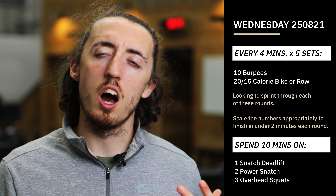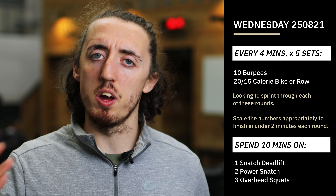After we've finished that, we're going to get a little bit of skill work in, this time with our Olympic weightlifting and our snatch. We did this a couple of weeks ago now.